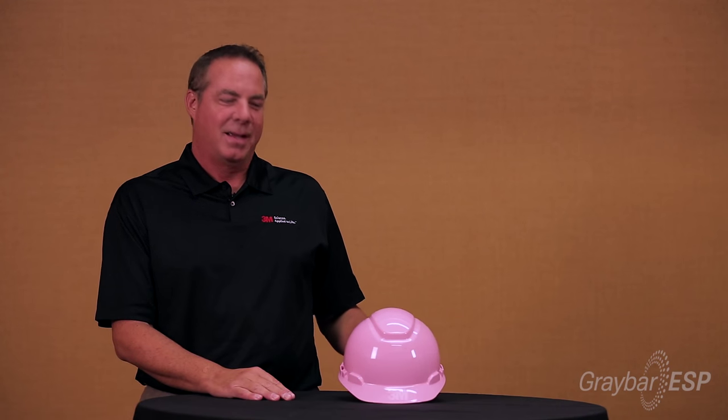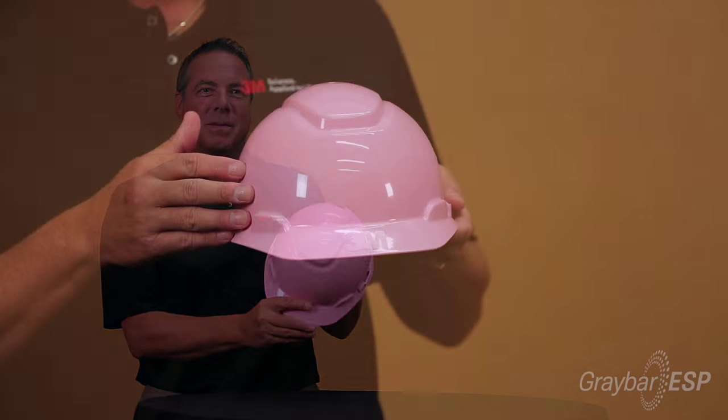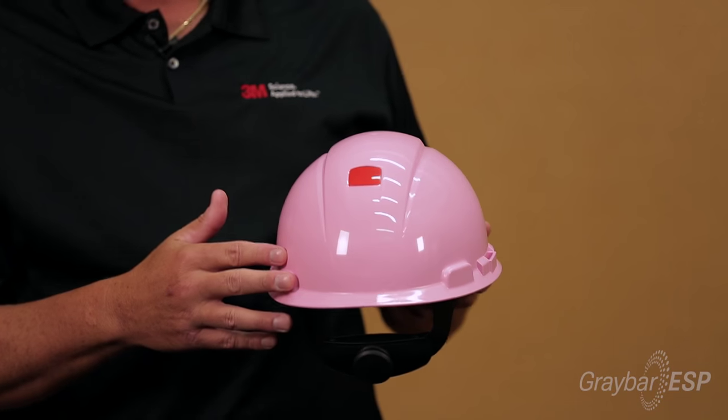If you care about somebody with breast cancer, you might want to watch this. Hello, today I'm here to talk to you about hardhats. I know you've seen them before, but I'd like to explain a little about the differences in some of the things that are available to you now.